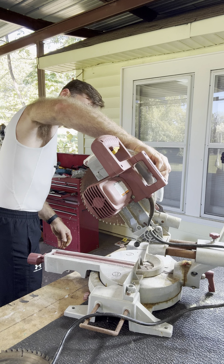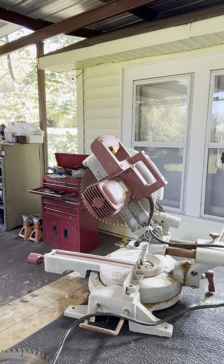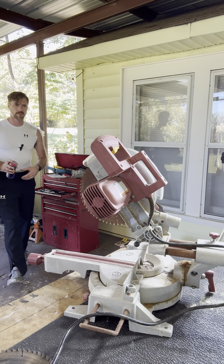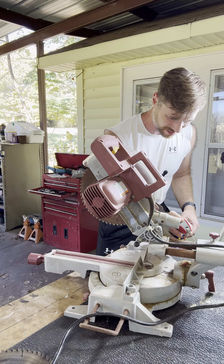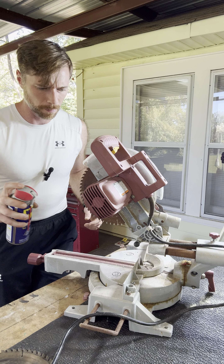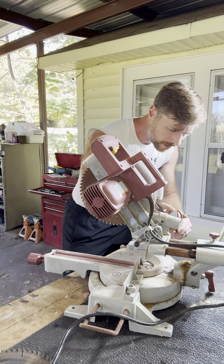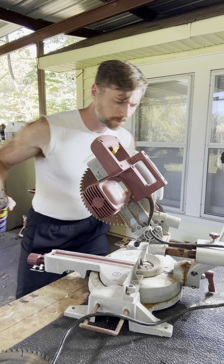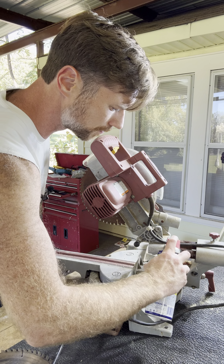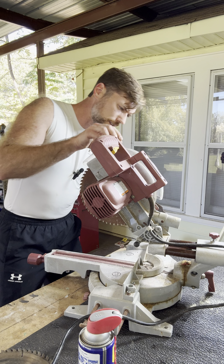I'm going to try to get this thing to where I can at least make square cuts on it. I need to get some WD-40 in this thing.